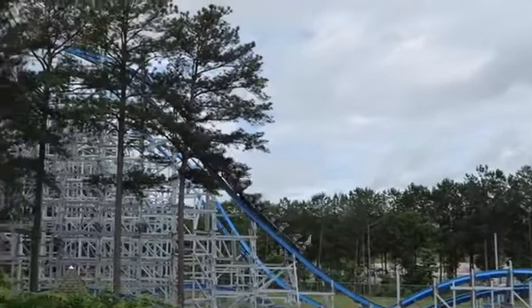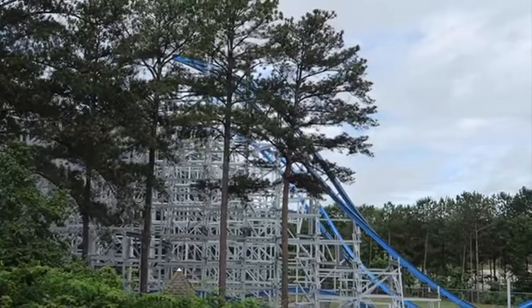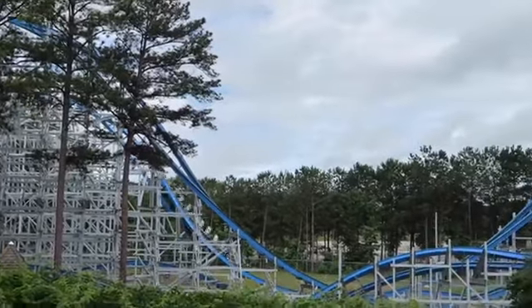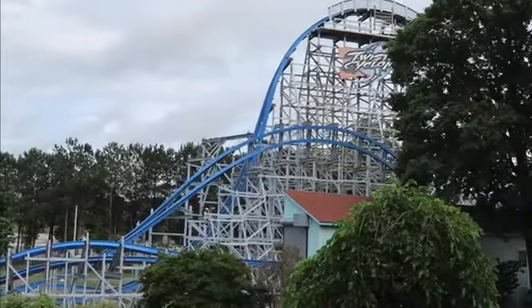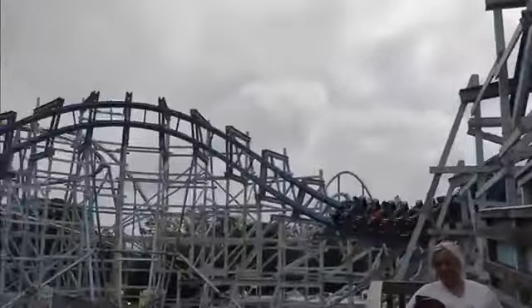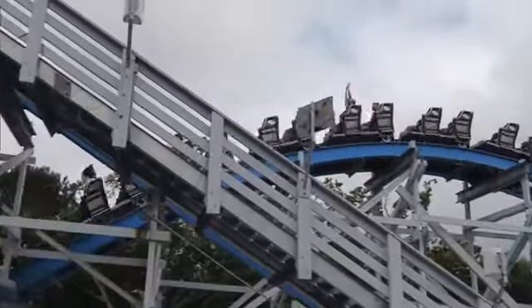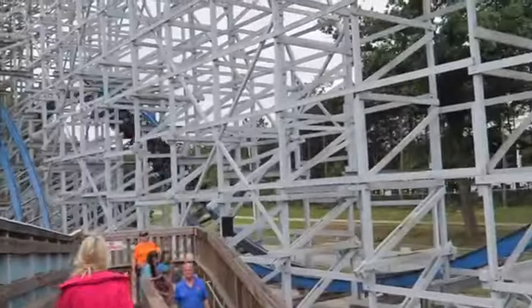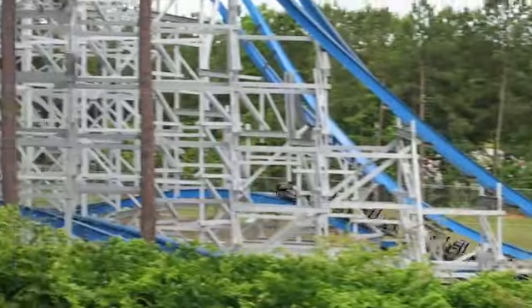Do not underestimate this coaster because it delivers some nice ejector airtime throughout its layout. Speaking of the layout, let's go over it. Before you even get to the lift, you have a little dip and then you go through some airtime hills — some outer bank airtime hills — a great pre-lift section. I always like pre-lift sections on coasters; I think they're really neat.